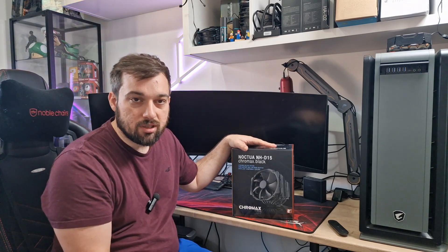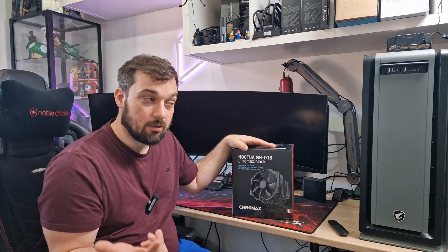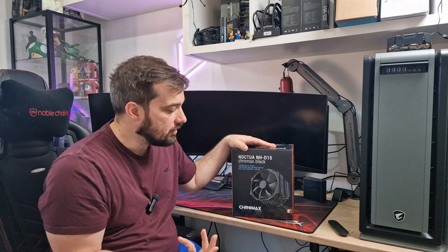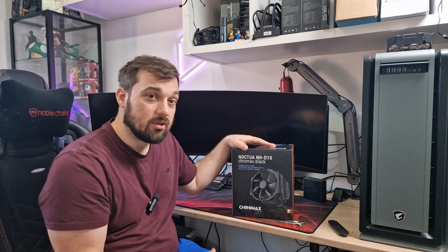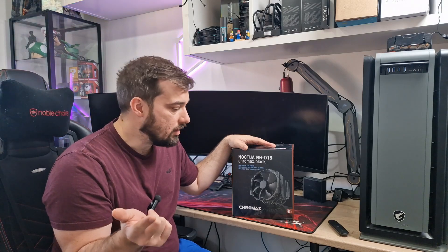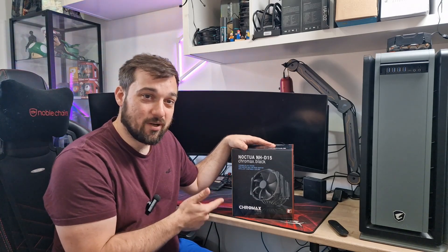So today I'm just going to do a quick unboxing, talk about the specs, and show you what it looks like. Following up from that I'm actually going to be testing this to get my baseline for my future videos, and then everything's going to be tested and pitted against this. So let's get it unboxed, have a look at it, and then stick around for the following video coming up later this week of me testing this and seeing what all the fuss is about and why it's so good.